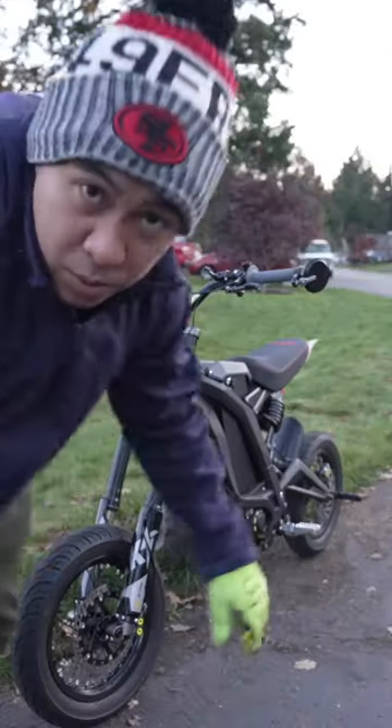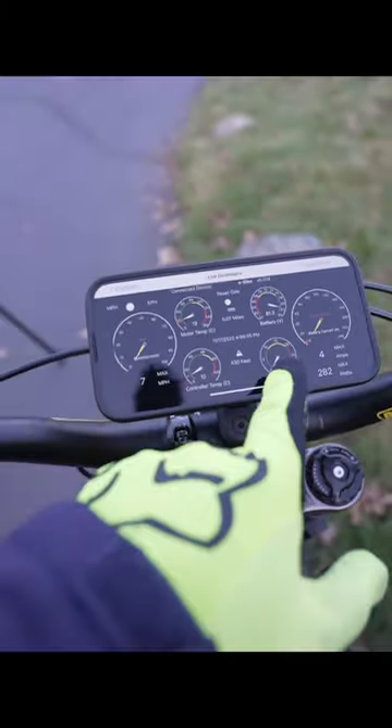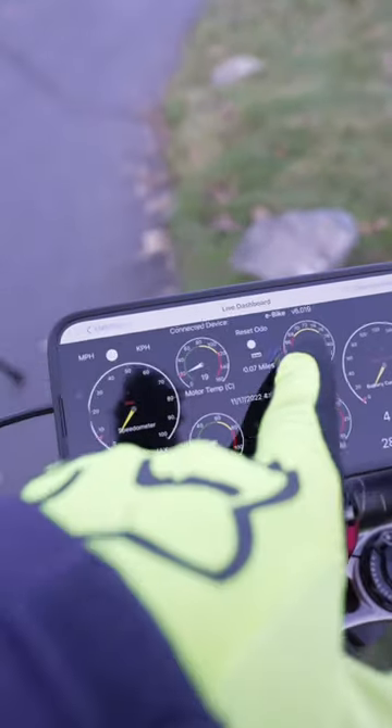Let me show you guys why I actually switched to Emoto Bros. Check out this live dashboard — it shows your speedometer, motor temperature, controller temperature, and it has some regen here, which I'm not using, and the battery voltage.